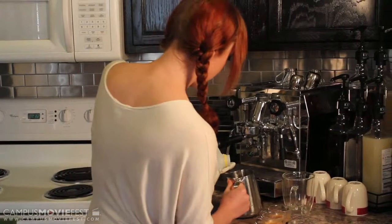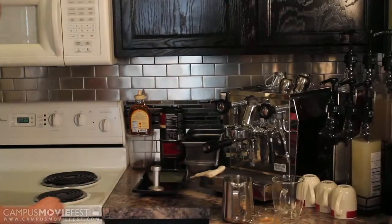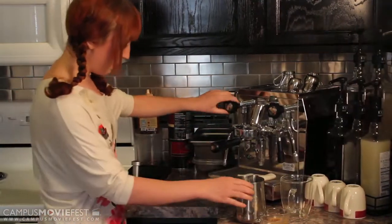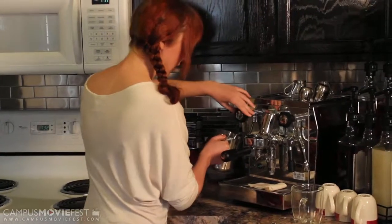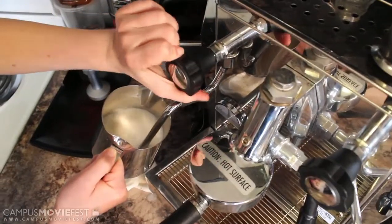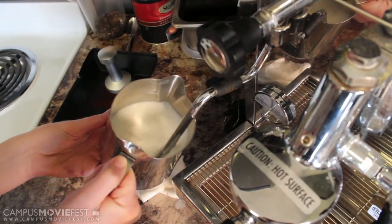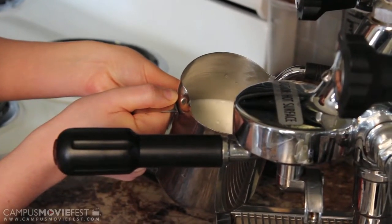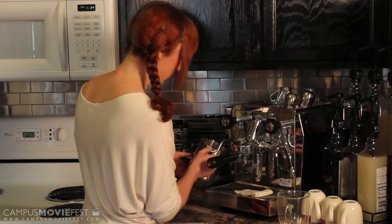Next we're going to steam the milk. This is one of the most important parts of a latte. I'm purging the steam wand to make sure we don't have any excess water, and then I submerge the steam wand into the milk before I turn the machine on. I like to make sure the milk is moving in a circular motion so we have a lot of movement, and I'm getting a lot of air into it. That's what gives the milk for a latte its texture — the air that goes into the milk when it's being steamed.